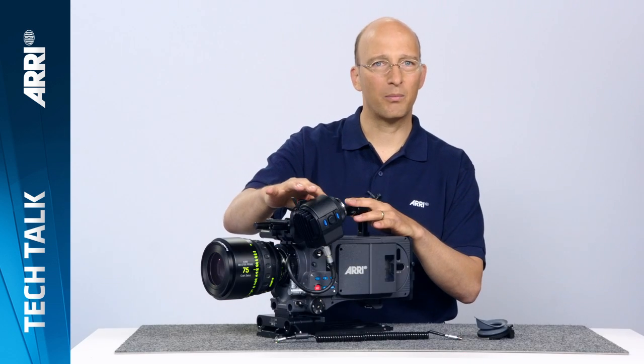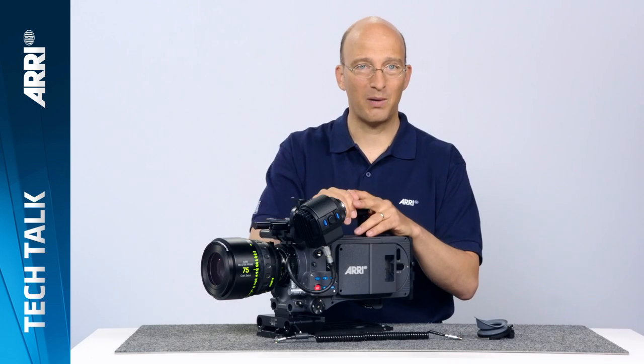Hi, I'm Mark and I will give you a brief overview of the new heated eye cup HE6. First, let's start with what you would want to use a heated eye cup for. When you shoot in very cold conditions or conditions where it's very humid, sometimes it's possible that the eyepiece fogs up and then you can't see anything, which of course is very bad.